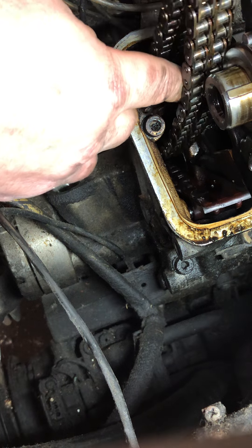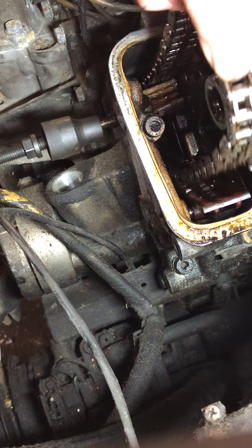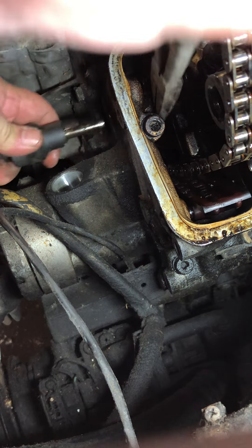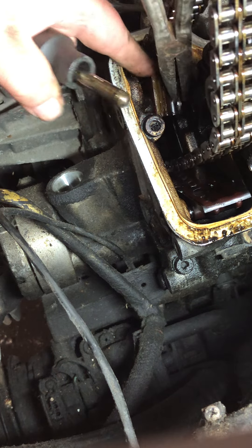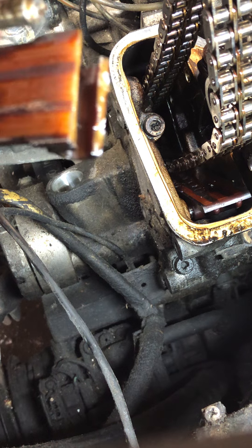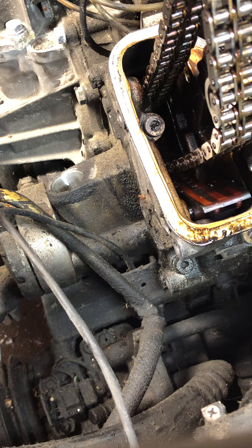I don't have much light, but you can see this is a tedious process — it's made very difficult because that chain guide is broken. Now you might have to maneuver things around a bit to get it out of there, but rest assured, a little twisting and turning aside, it will come out without having to pull the pan. That was nerve-wracking because they fall down easier than they come out. So anyways, that's how to get the bottom piece out. Good luck.